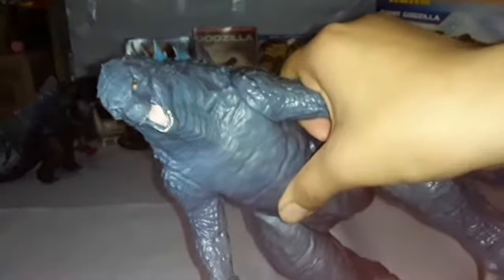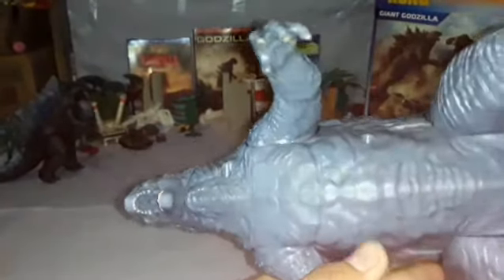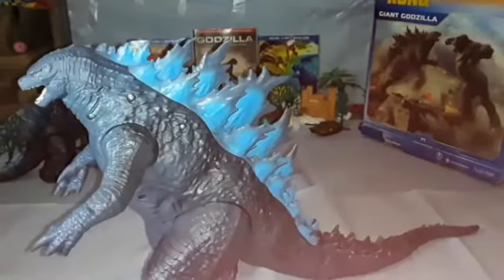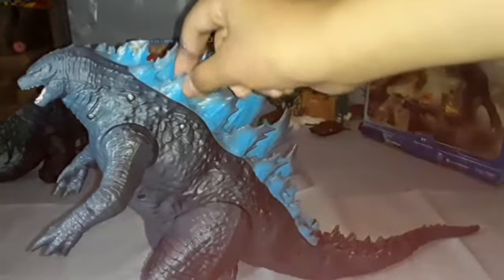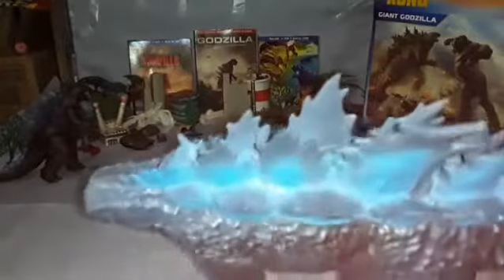You can see the spines are the same color as the body but with bluish tints, and they actually look like they're lighting up — which looks very cool. The spines are also bendy, and unfortunately the two at the top are warped, but I ignore it.